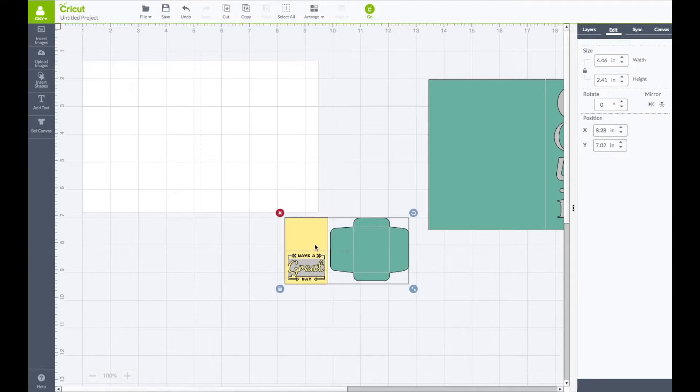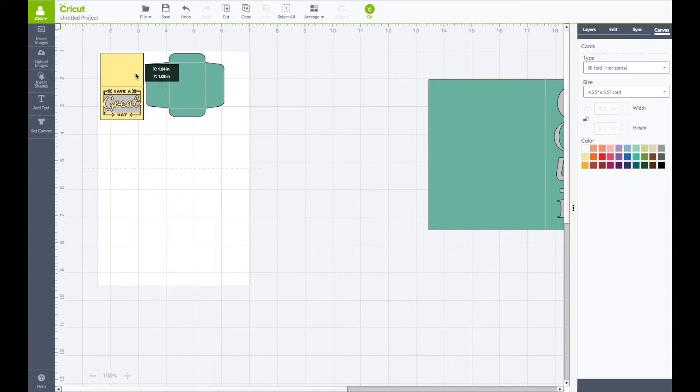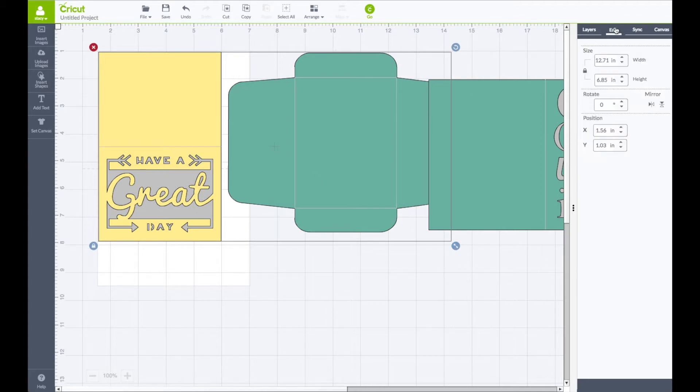Now this one goes this way, so we want to change our canvas. Go to the right hand side toolbar, click on canvas, under type click on bifold horizontal — and you see this one goes this way. Same thing again: line the corner of the card up, use the arrow keys to bring it down. I already know the size of this one — go to edit on the right hand side, leave the lock connected, and make this one be 15.6, then click enter.